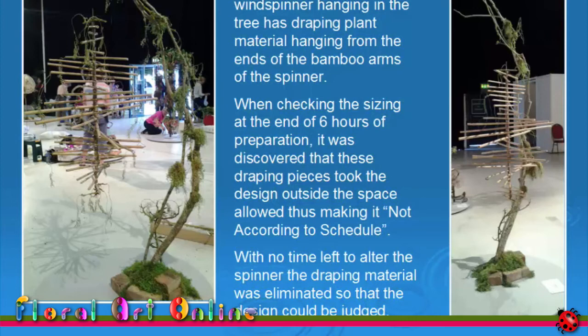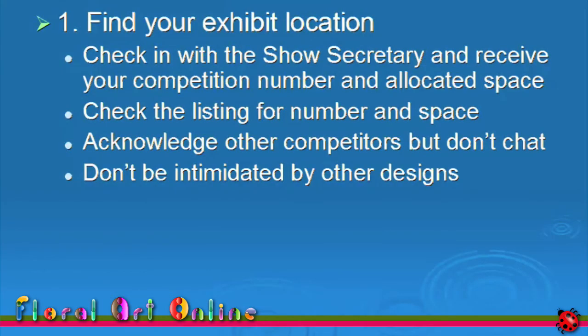Let me summarise the points I've covered for when you are staging your design. Find out where your design is to be placed for judging. At some shows, there will be a show secretary to mark off your attendance and direct you to your place — usually the person who accepted your entries. Other shows may have a printed list where you find your name and a number beside it. A small number of shows will provide you with an envelope containing your number, to be placed in front of your design when it is ready for judging.